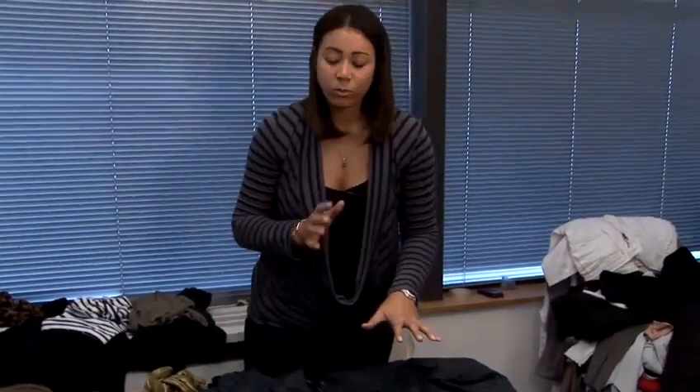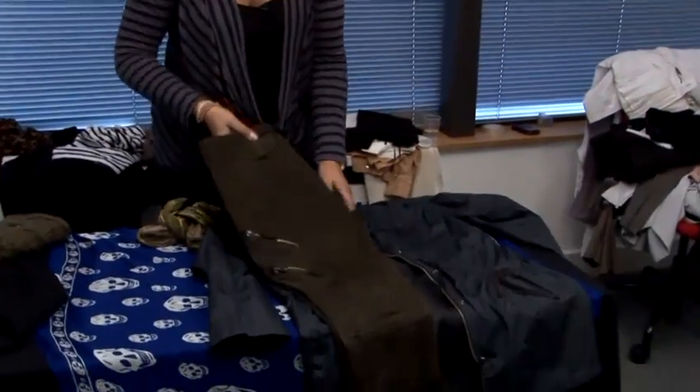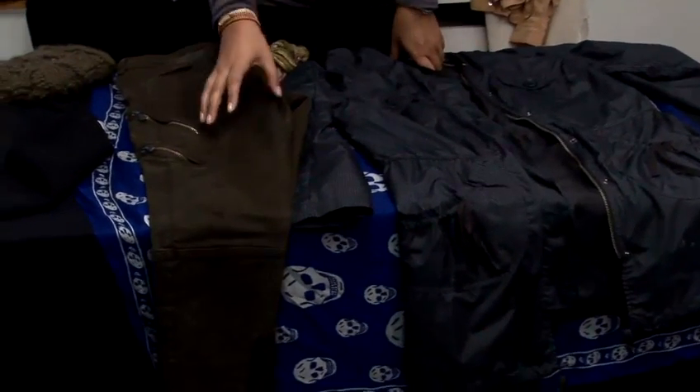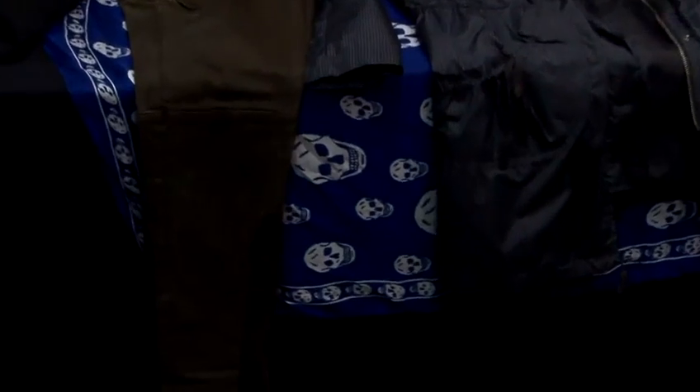What you team it with next is also really key. I would recommend putting it with a pair of fashion-savvy skinny cargo pants. Because the jacket is quite big on the top half, you want to go for something slim and long-lying on the bottom half to balance out your figure and elongate your legs.